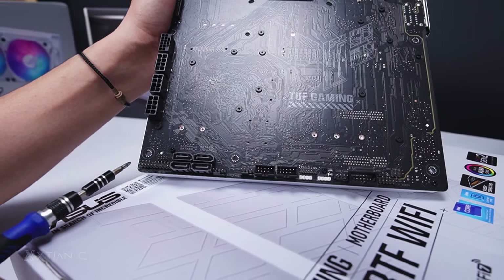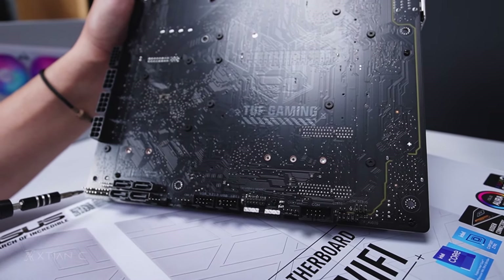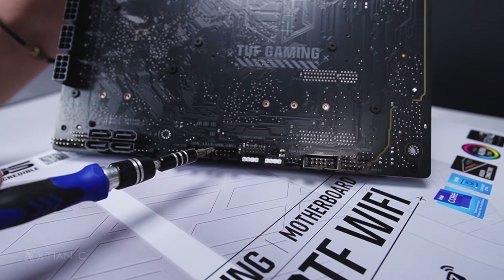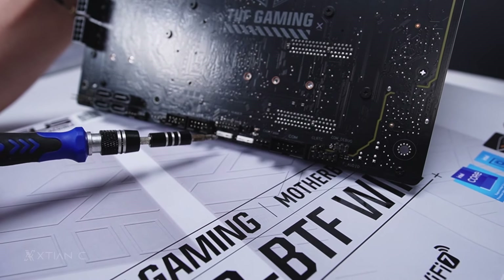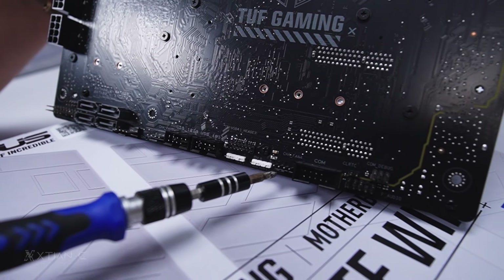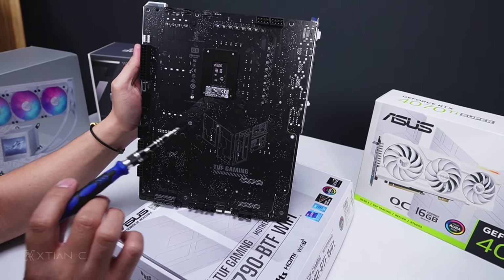At the bottom, the front panel connector is on the side here. Usually the audio header is in the front but with the back connector design it's moved here. Next we have SATA ports — four of them. Additional chassis fan headers, two more. USB 1 and 2 legacy headers. Then additional addressable RGB — 3-pin 5 volts, two of them. Thunderbolt USB 4 header right here. Additional chassis fan 4. And the front panel audio header.